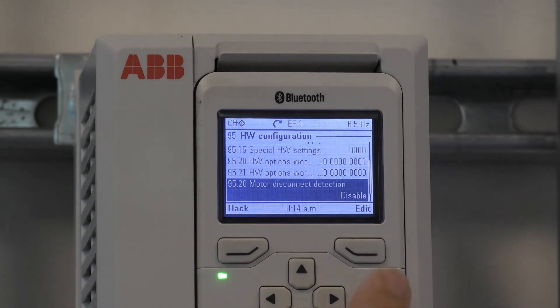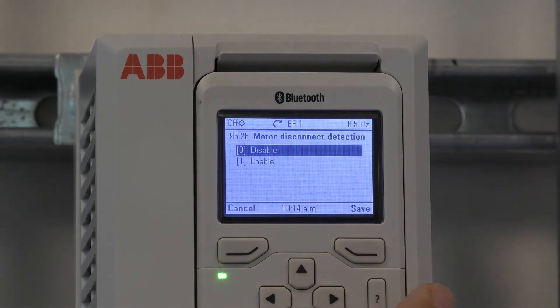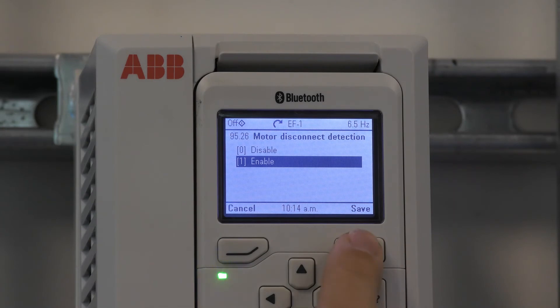Press edit, choose enable, and press save.